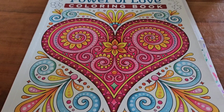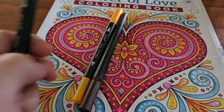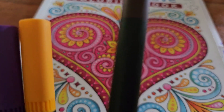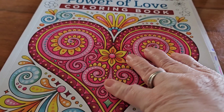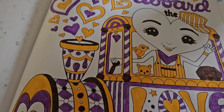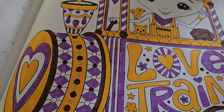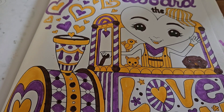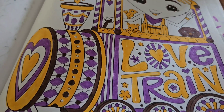Okay everyone, are y'all ready to see the finished page? Using these three markers — a purple, a yellow, and a brown — these are the three markers I used to color this page. So let me show you. This is the page I colored. I don't think it's too bad. Some of these markers get that little fuzz tip on the ends of them, especially the purple did. And as you can see, I did mess up some there. But this is my final page.